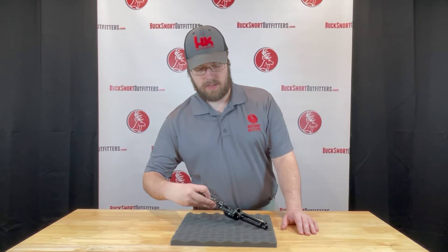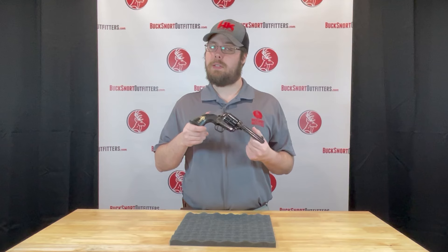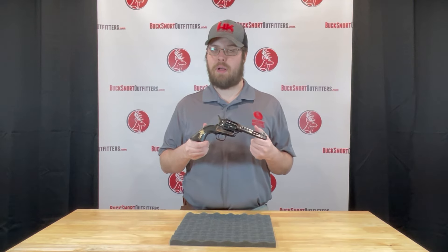Hey guys, this is Chance back with Bucksmart Outfitters. I wanted to show off the Cimarron Holy Smoker. We had this one come in. If you've ever watched the movie 3:10 to Yuma, this is the revolver that he uses.